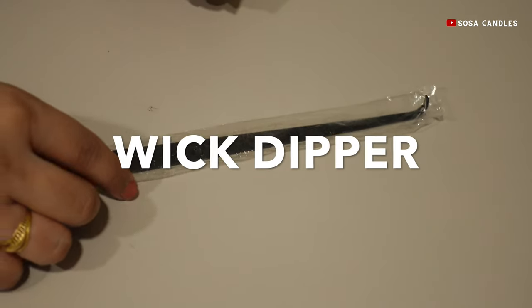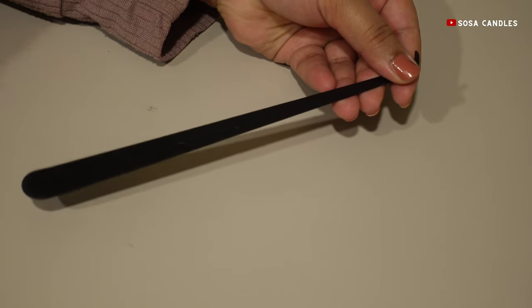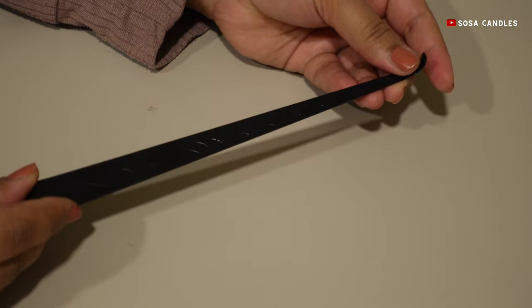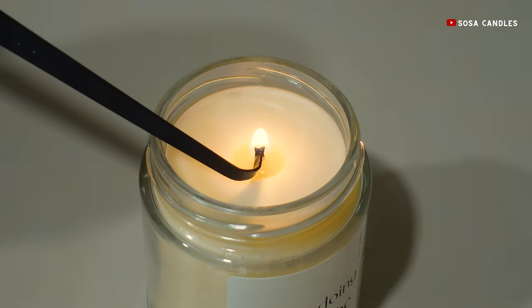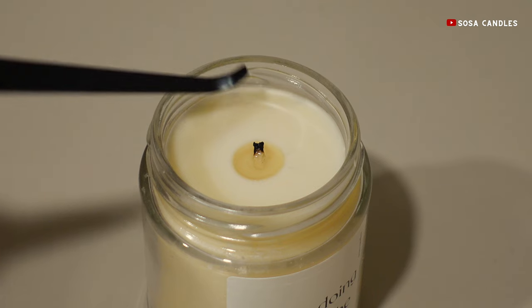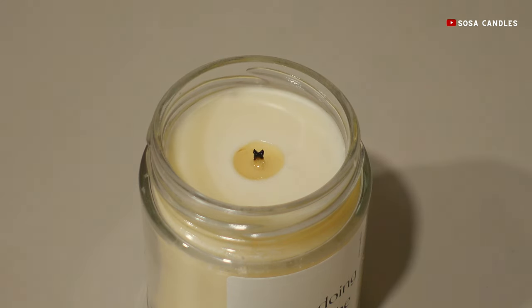If you crave a touch of tradition, the dipper will be your new best friend. This handy tool, with its long tail and a hook at the end, allows you to extinguish the candle by dipping the burning wick into the melted wax pool. The hot wax does the trick, and the wick is conveniently straightened for the next burning session.